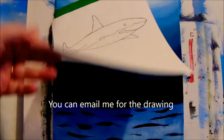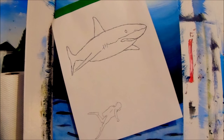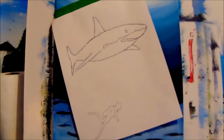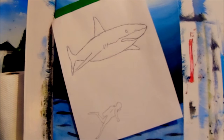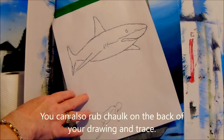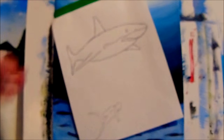I drew the shark out on a piece of paper first to get the proportions correct. If you have a hard time drawing a shark, just print a picture off the internet or trace it. Once you have it drawn on paper, use the carbon paper method — tape the carbon paper underneath and trace the outline with your pen. Be careful not to push too hard on stretched canvas or you could tear it.